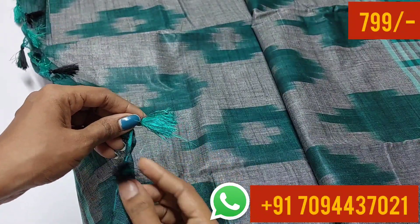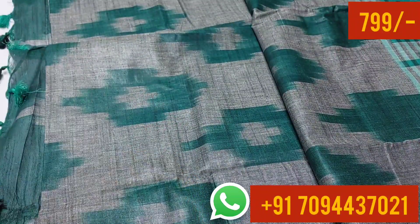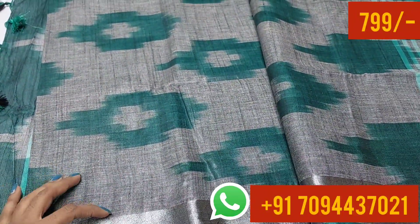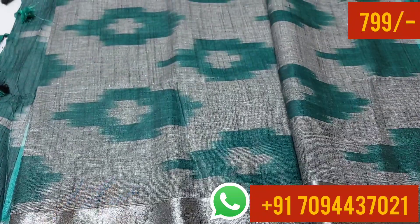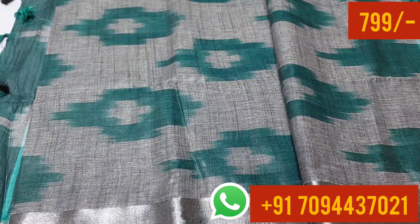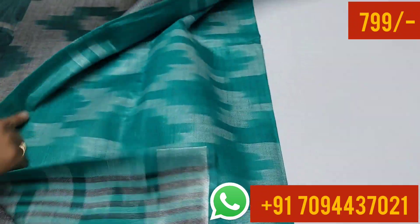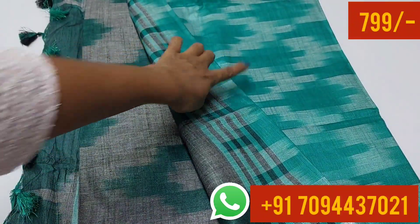This is the original color of the saree. It is made with tassels and has a lovely color combination. Both sides are made of linen saree — excellent color and finish. This is your body part and this is your design.